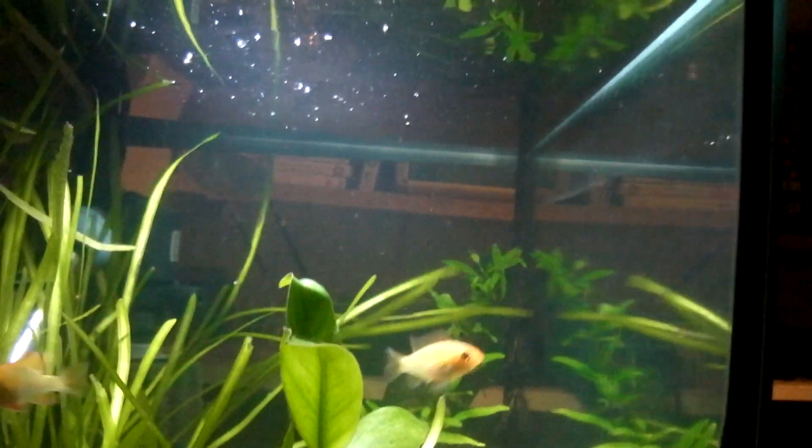What I done was brought the water level down to here for about five days, and then today topped it right up to the top with water that was 10 degrees colder. So it simulates like a drought and then a heavy rainfall, and within two hours they've dug out this little kind of divot.